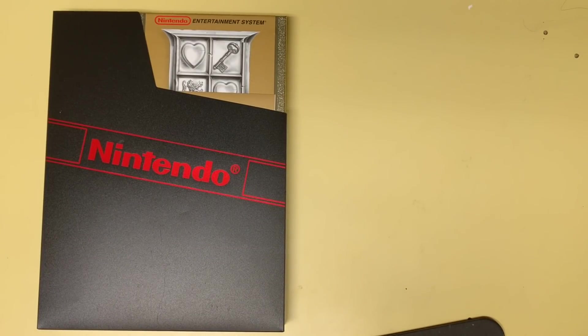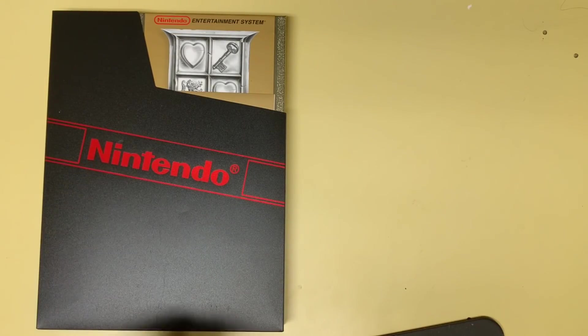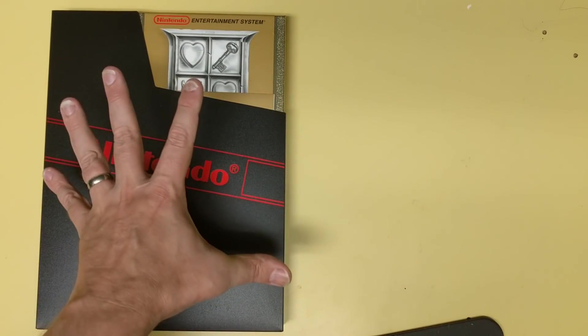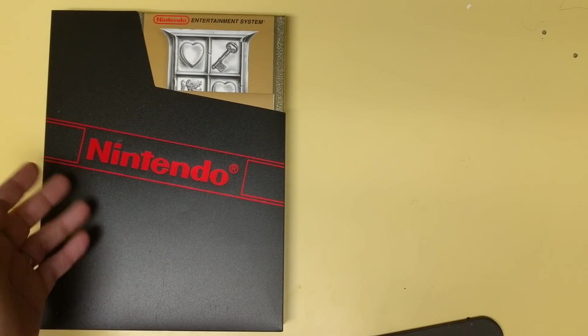John Riggs here with this awesome, beautiful book. You can already tell what it is, obviously. The book — and this is for scale, it's not the game — here's my hand for scale. I'll tell you how big this book is. It's from Dark Horse, but licensed by Nintendo.